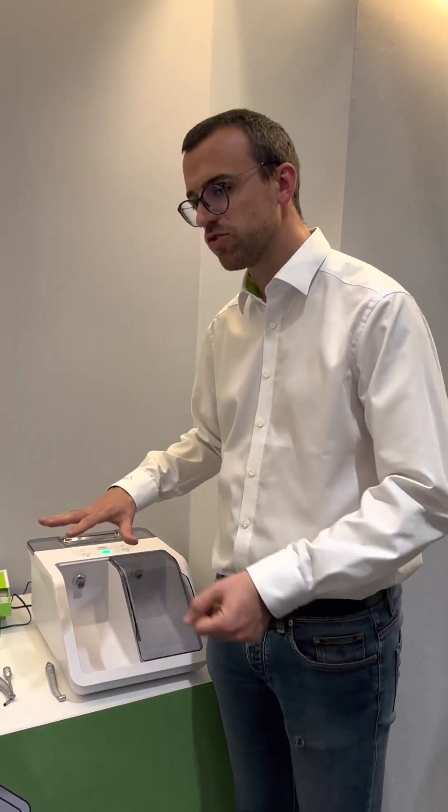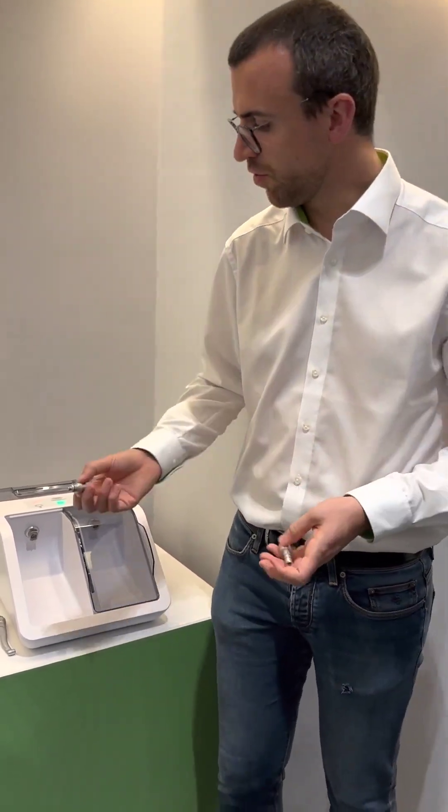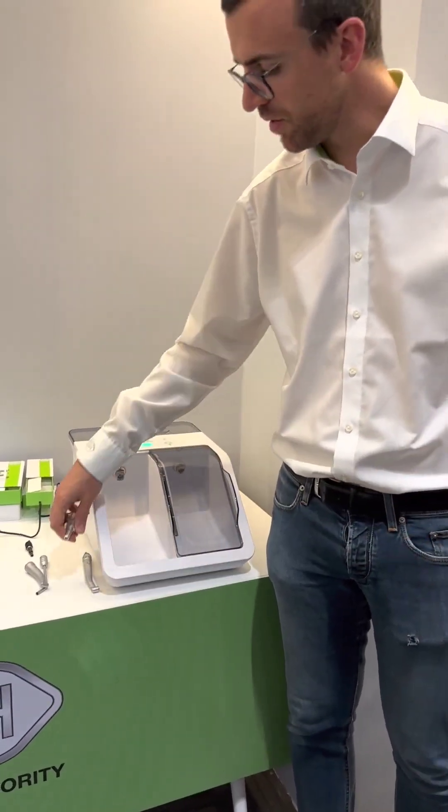That's it, more or less, on the Sistina. If you have additional questions or doubts, feel free. If you want to play with the MPCs to see how to connect, feel free.